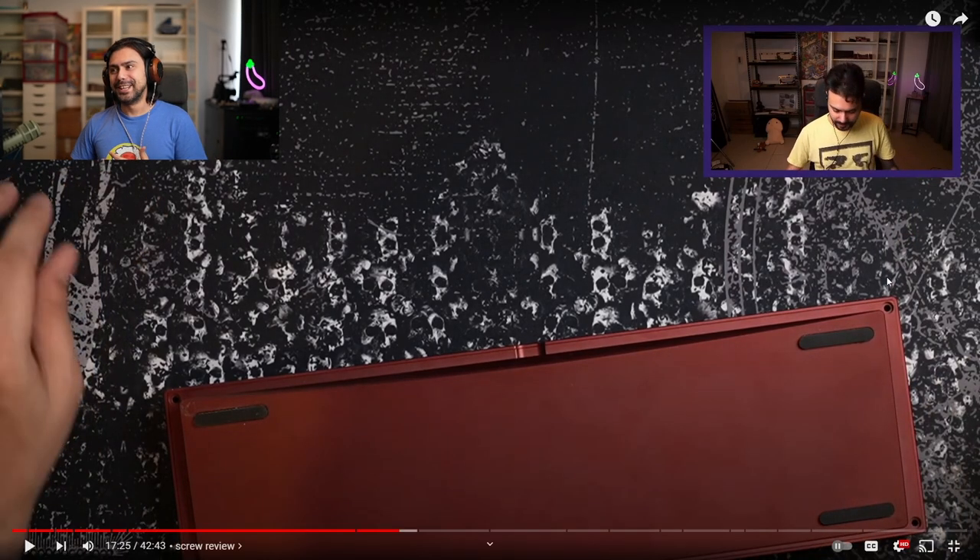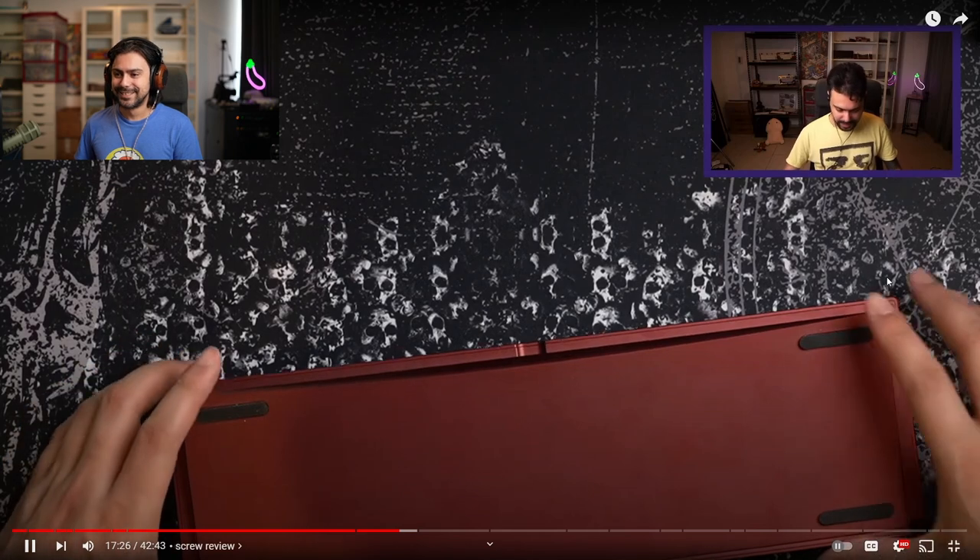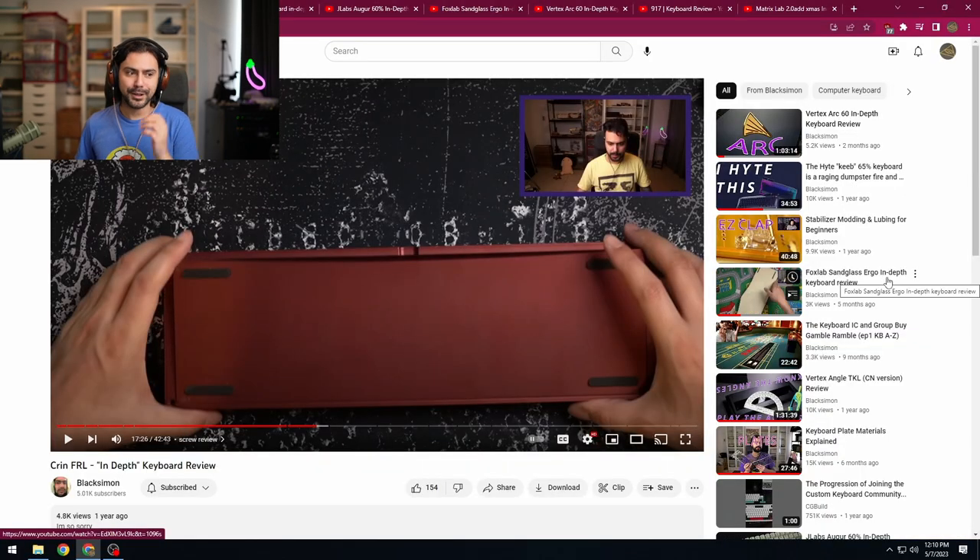That was the best screw review yet — a five out of five screw review. The audio is super sussy but that is a five out of five screw review. At least I was perfectly honest: I want weird, I want useless weird.